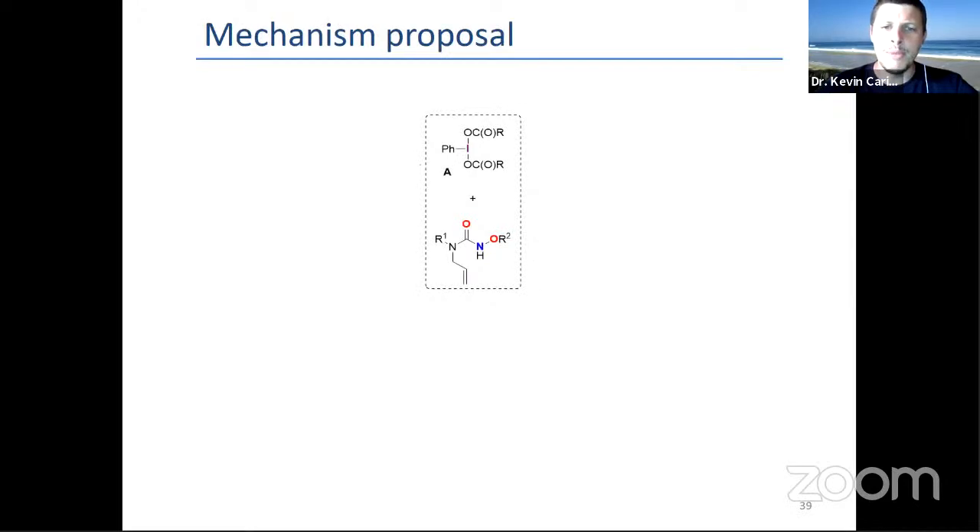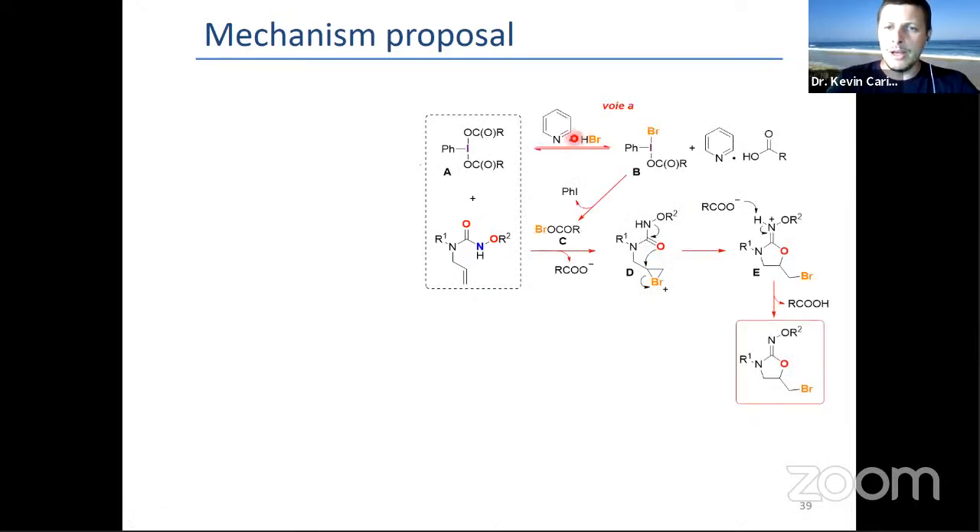On the bigger picture, we tried to get a mechanism proposal taking all these things into account. What we believe is that if you have a hypervalent iodine-type diacetoxy or bis-trifluoroacetoxy in the presence of most bromide sources, you would presumably go through ligand exchange to get at least a mixed species. What we think happens is reductive elimination at that stage, giving the iodobenzene. The actual bromination species is the hypobromite, which reacts with double bonds, getting to the bromonium, and cyclization of the more nucleophilic carbonyl gives the O-cyclization product.